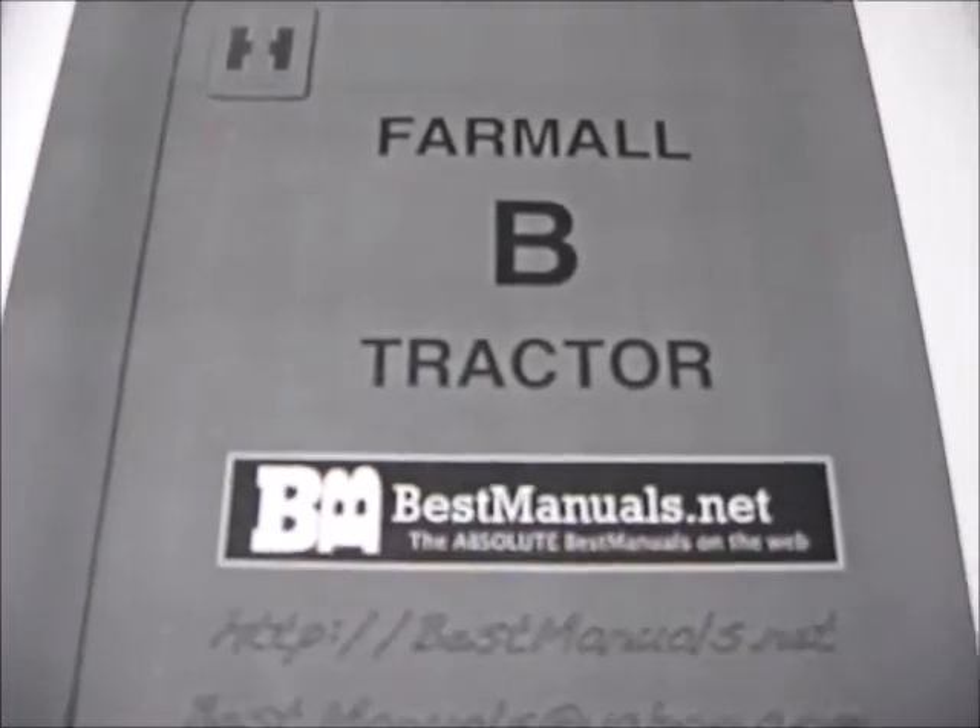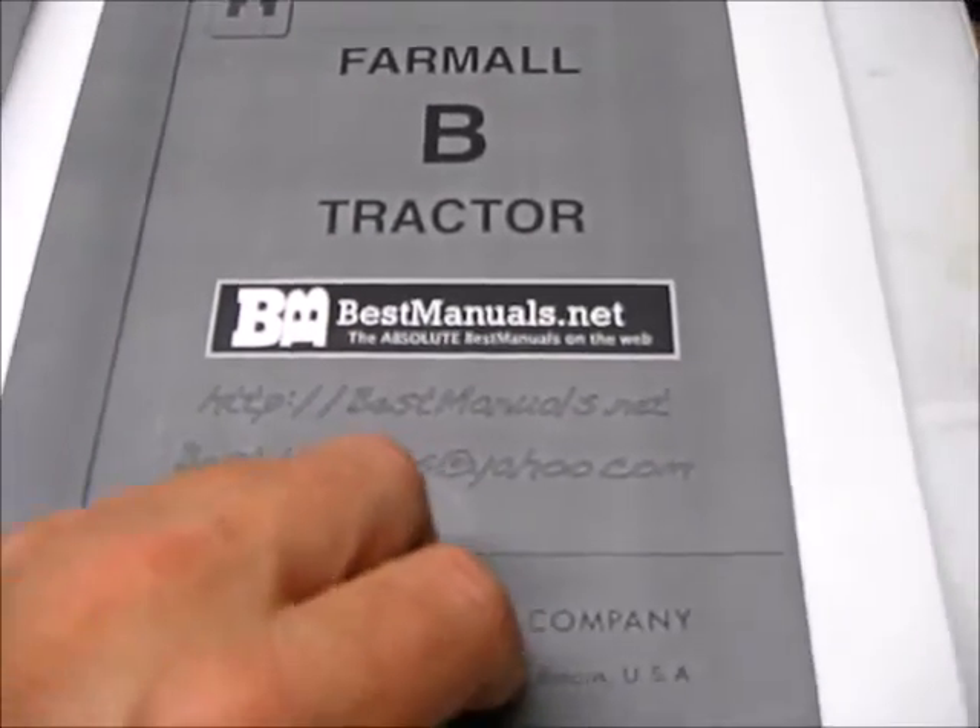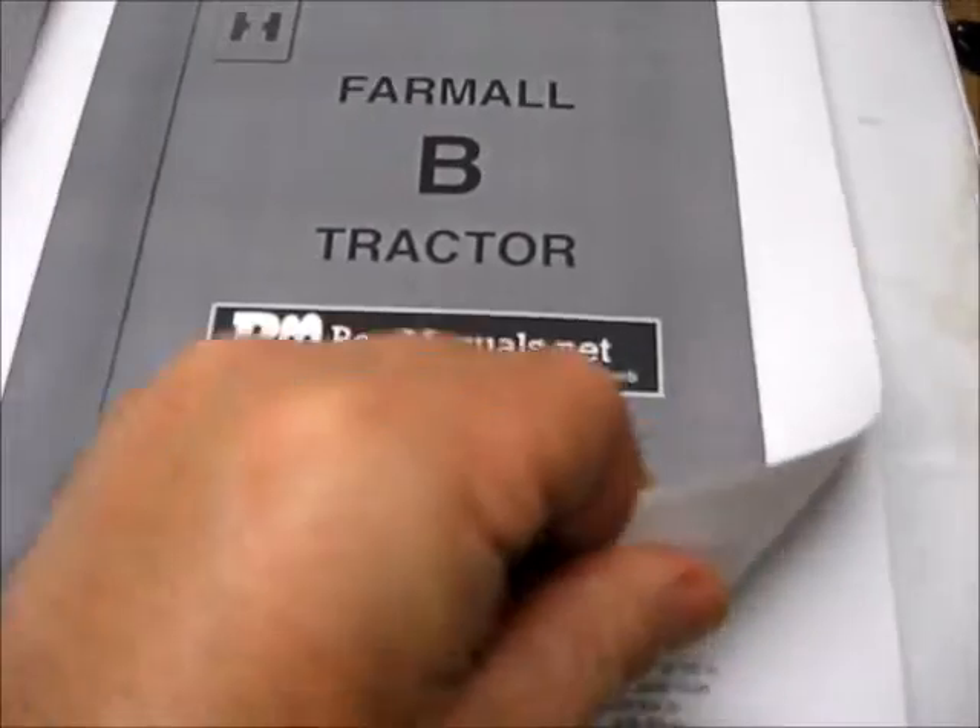I also have the owner's manual for the Farmall B tractor. I'm not sure how much difference there is between the A and B, but it has pictures and specifics. When you cross-reference the specifications it's really nice. The owner's manual tells you how many hours between oil changes and all the key lubrication points. They don't make stuff like this anymore.